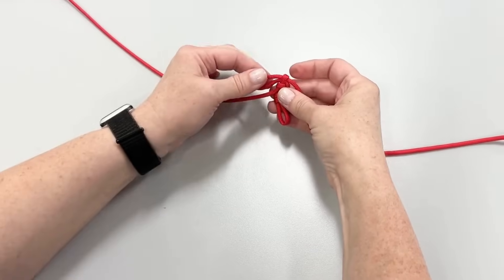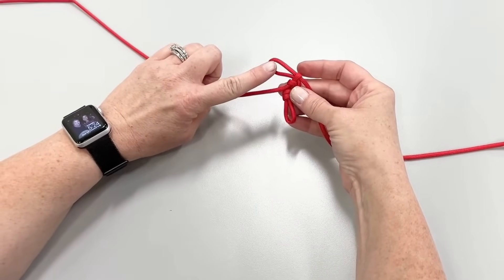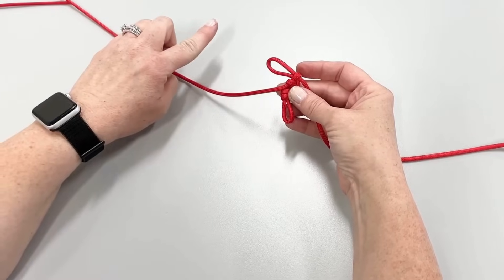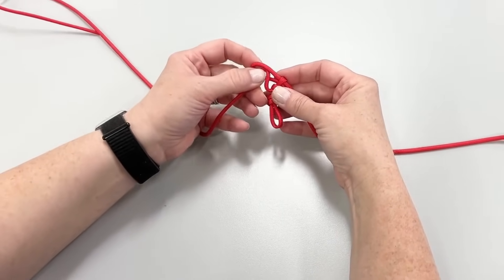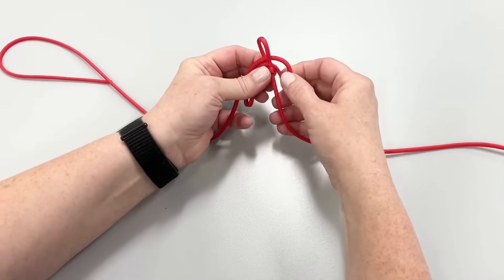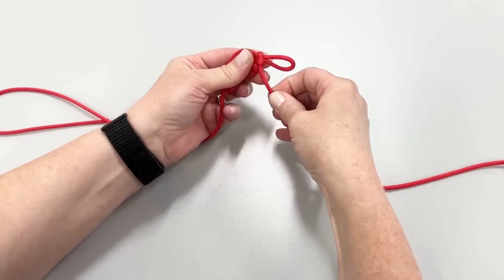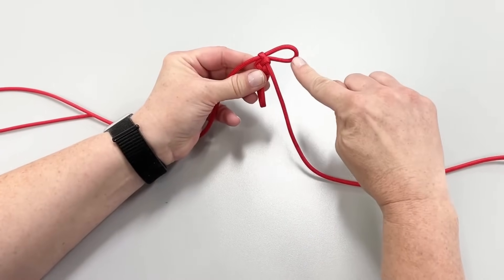If the loop is pointing left, you will use the left cord to make a loop. And if it is pointing right, you will make a loop on the right hand side and then tighten. But don't worry, you do not need to tug the cord tightly in order to tighten the loops. A gentle tug will work perfectly.